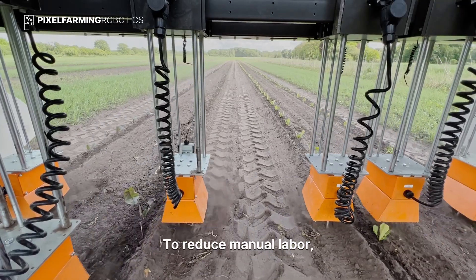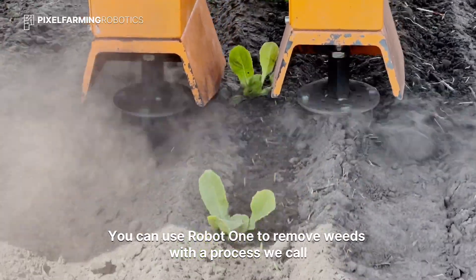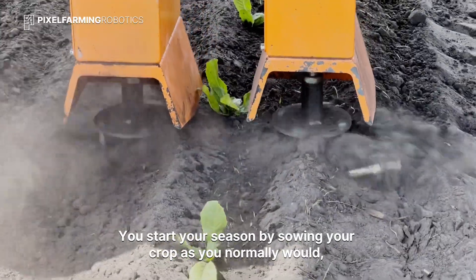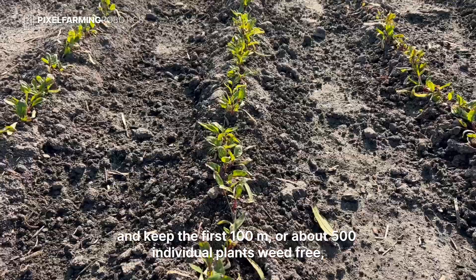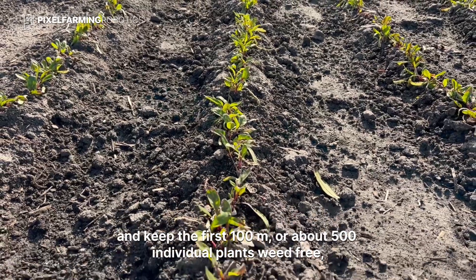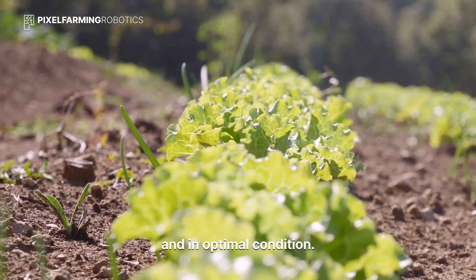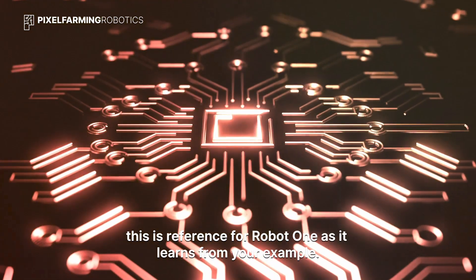To reduce manual labor, you can use Robot One to remove weeds with a process we call scan and act. You start your season by sowing your crop as you normally would and keep the first 100 meters, or about 500 individual plants, weed-free and in optimal condition. This is a reference for Robot One as it learns from your example.